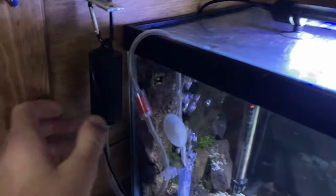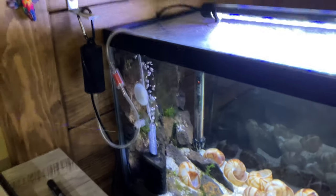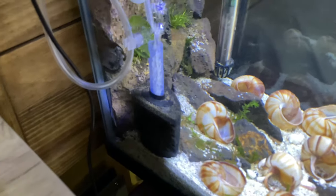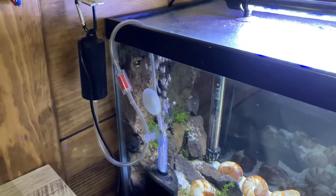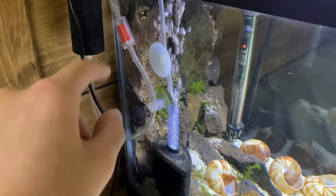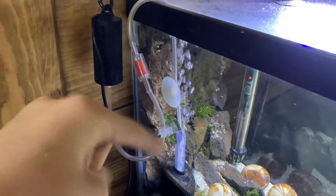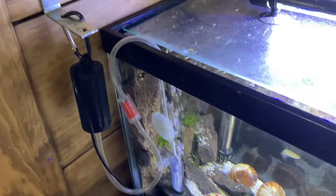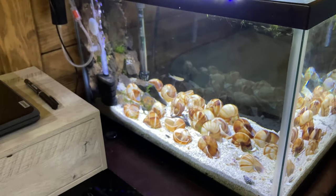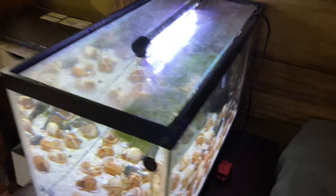Sponge filter-wise, still running off the little knockoff air pump — super quiet after a month. You literally can't hear it, all you can hear is the bubbles. I installed an air stone from the pump into the sponge filter and it worked out really well — the bubble patterns are much finer, it doesn't make that glugging noise, and it's a lot quieter. Even though I sleep right next to it, it's not super annoying and I've been sleeping next to it for a month, so it's totally fine.